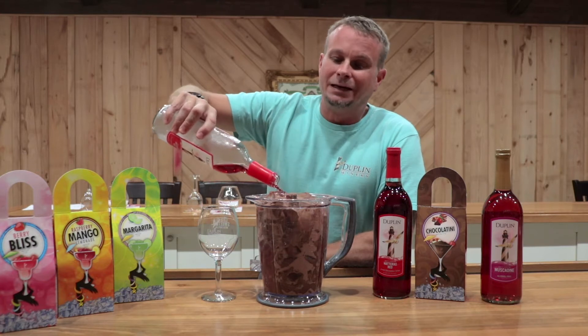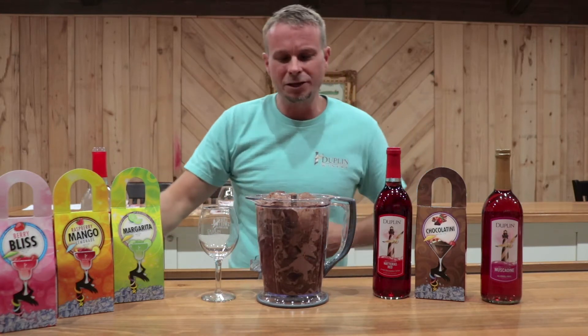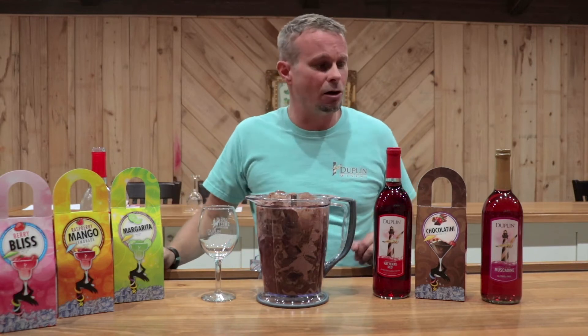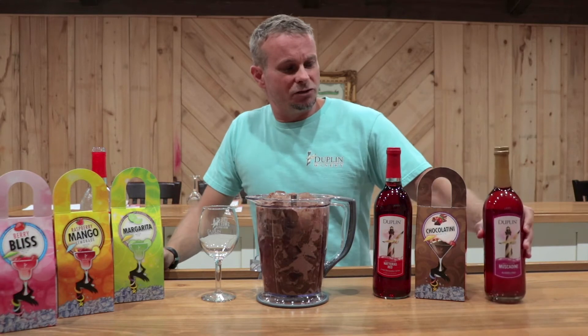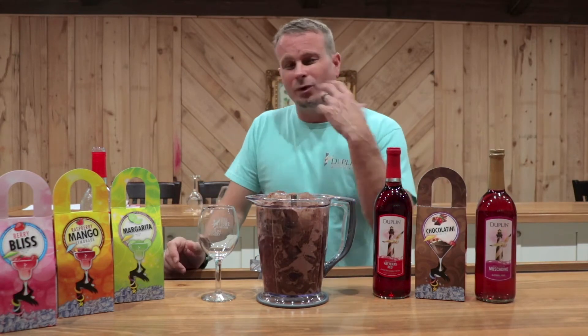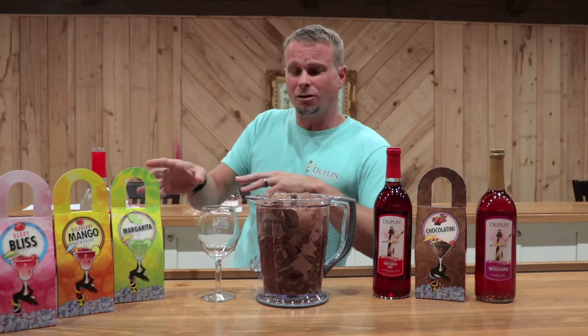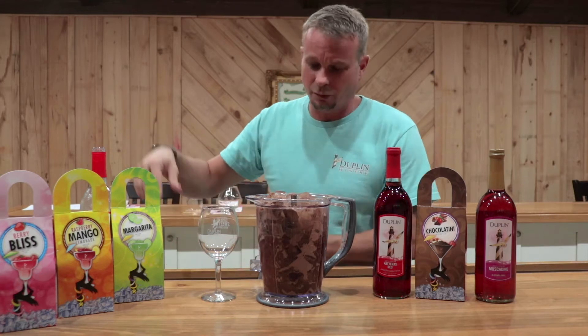So if you buy one of these and one bottle of wine, you actually get two blenders full. Now, if you've got kids that are under 21, you can actually make one for them that's non-alcoholic. What you use is our Muscadine non-alcoholic wine — do the same thing, half a bottle of that and one of those packets, mix that up. We do this with our niece a lot. Take them down to the lake — you have yours with the alcohol in it, theirs without it.